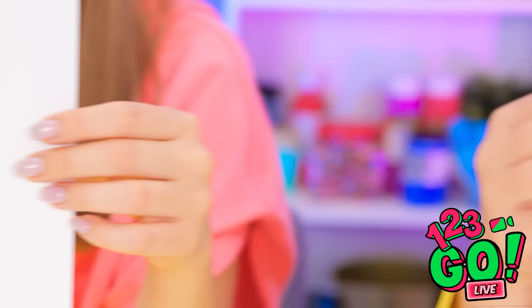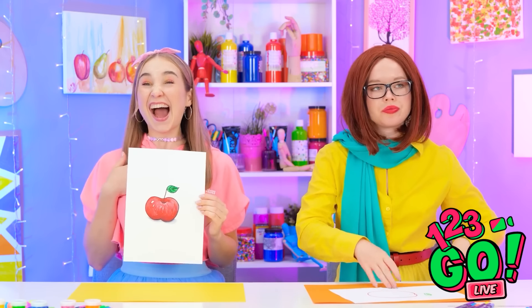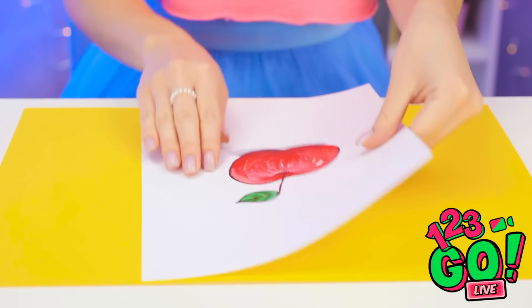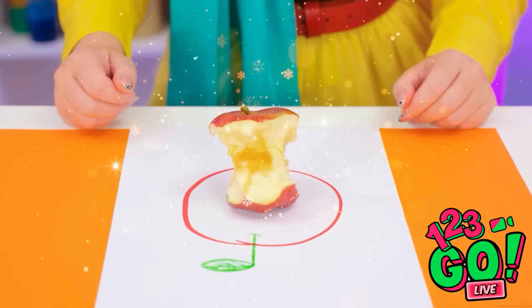Ta-da! All finished! How realistic — and how flat. This is a no-brainer. Bravo, Annie! Yes! I won! I wish I had a real apple! Someone already chewed through this one! Luckily mine's fresh!